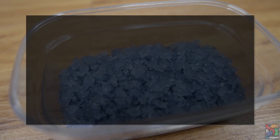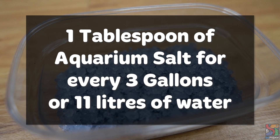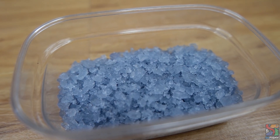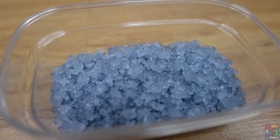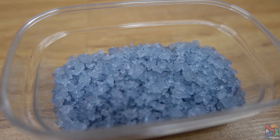Generally, you would want to use one tablespoon of salt per 3 gallons or 11 liters of water. Remember to mix it well until the salt crystals dissolve before adding it to your aquarium, as not doing so can harm your fish. Also, salt does not evaporate out of water, so it is important to perform water changes to remove it once treatment is done.